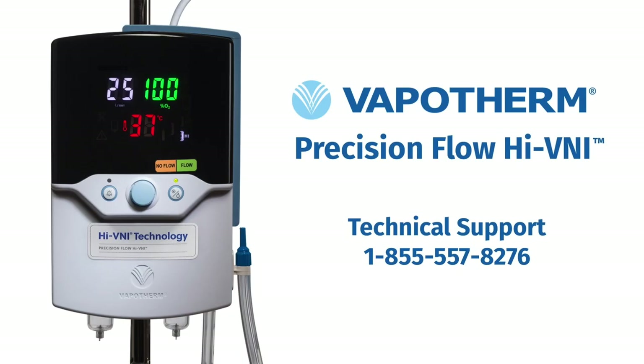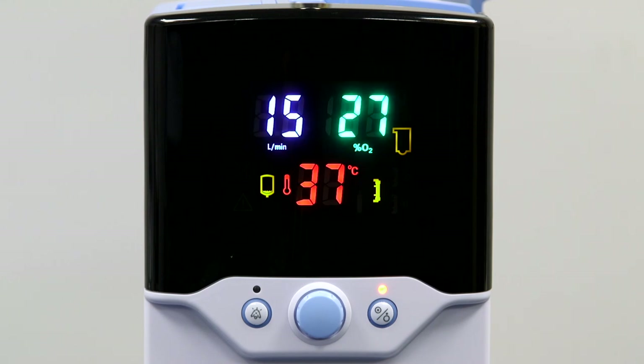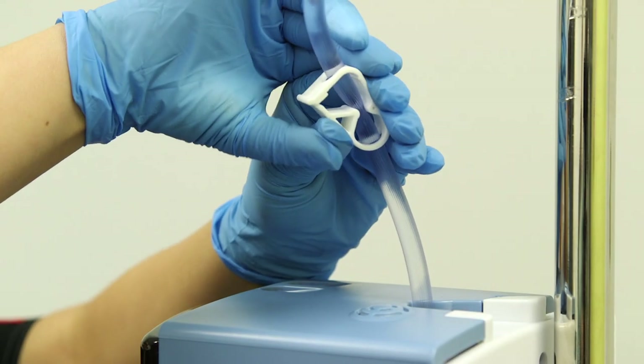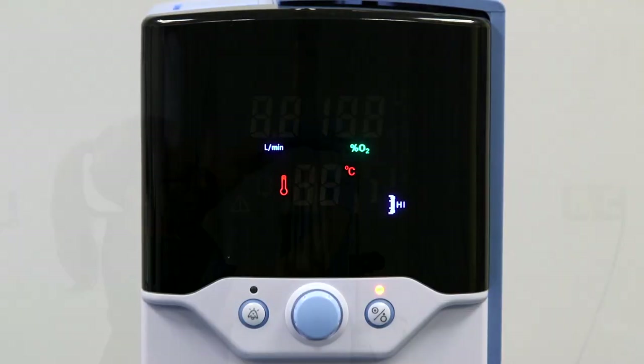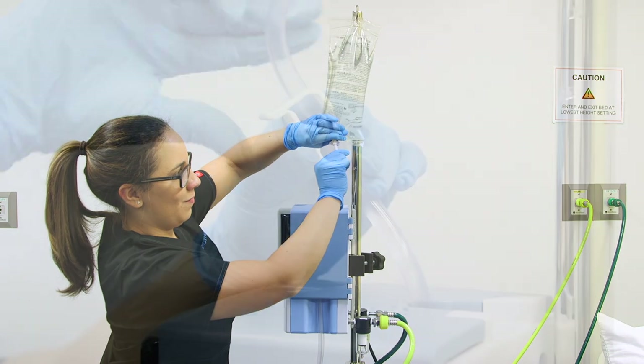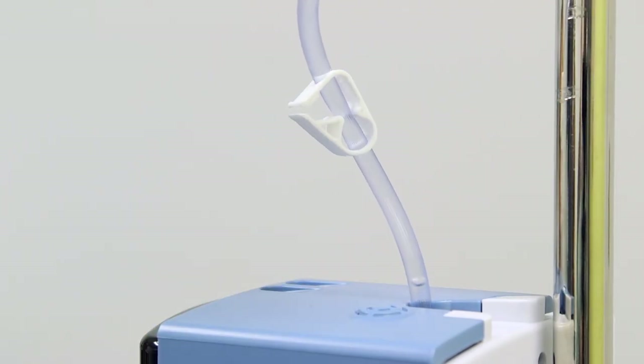Retain the faulty disposable and contact Vapotherm technical support. The alarm indicator on the left is the water out alarm. If this alarm is triggered, it means the DPC has run completely dry of water, and the unit will no longer heat or pump water; however, flow will continue to be delivered to the patient. If this happens, clamp off the water inlet, put the unit in standby, replace the water bag, and allow water to fill the disposable as previously described during the initial startup.